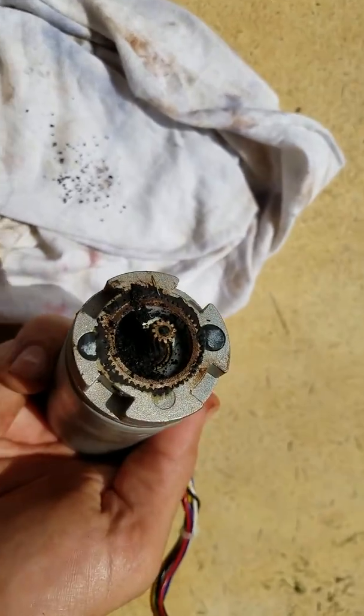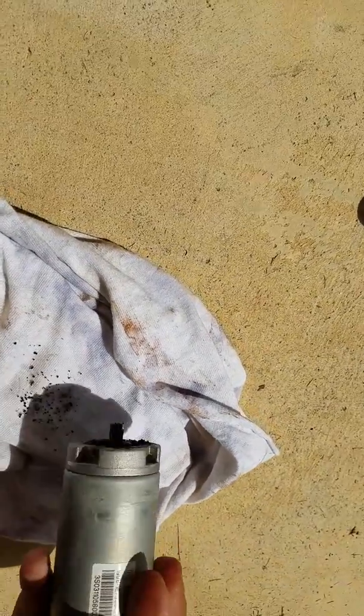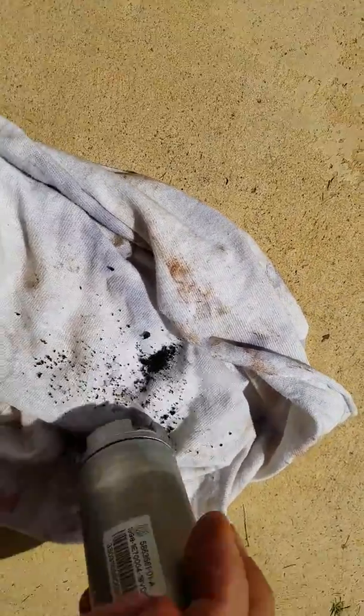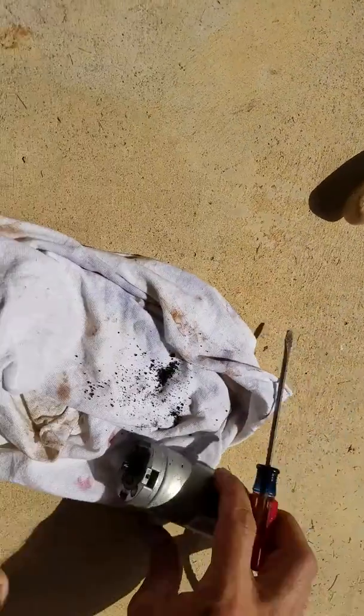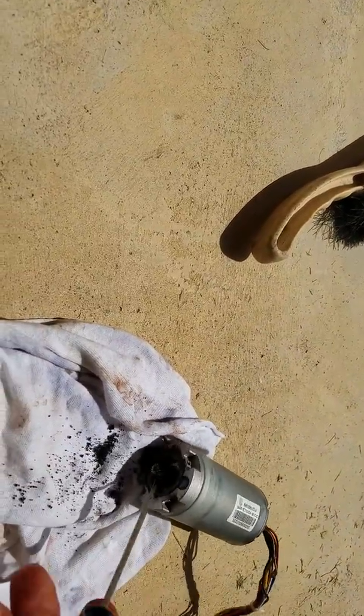Needless to say, the inside of the planetary gears is a mess. Here's what's inside — this is what used to be the grease. It's decomposed, carbonized, whatever you might call it — that's what happens to grease.